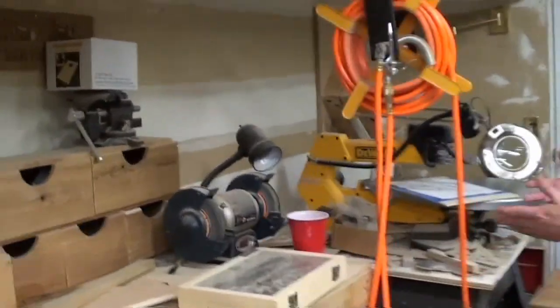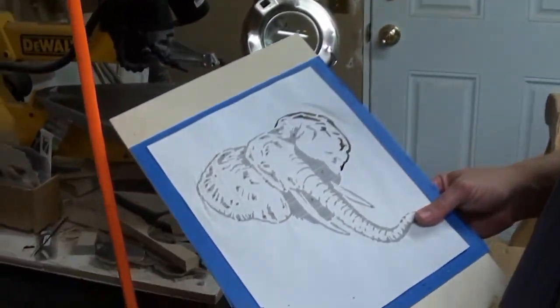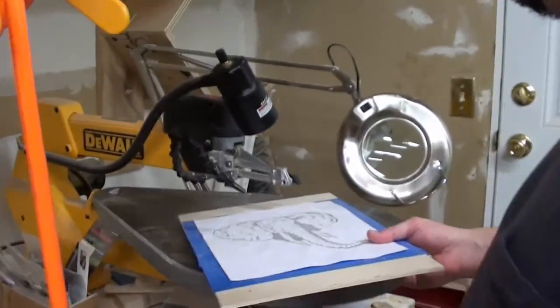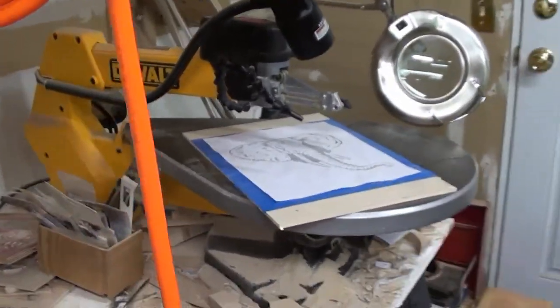Moving over here — a little compressor, and there are a couple more hand tools. This is my scroll saw, which is what we're going to be talking about a little bit later. My wife has a theme of elephants in the living room, and I'm going to make a little art piece for her — that's what we're actually going to be working on as the first project.